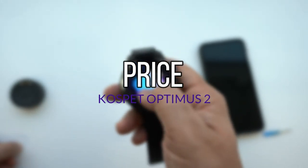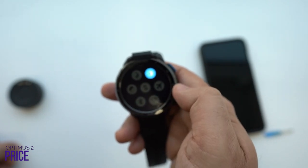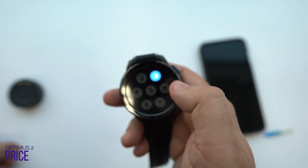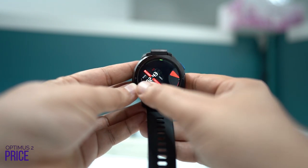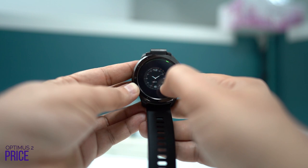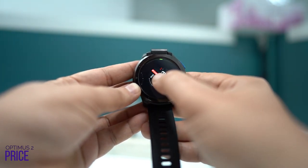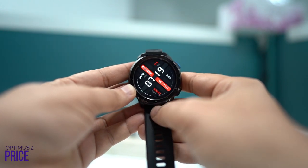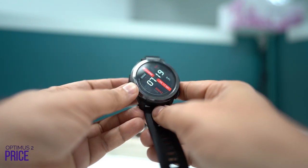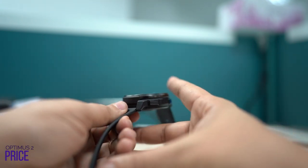The Cosmic Optimus 2 is available on AliExpress starting from $170. This is an amazing price if you're looking for a smartwatch that supports a SIM card with amazing specifications, and this would be my best recommendation so far. We have the best discounted links from the manufacturer in the description below, so you don't have to miss out on this great deal — click the link to view the price or buy it.